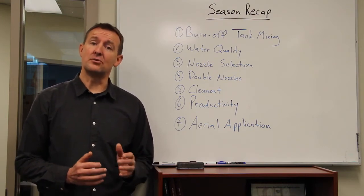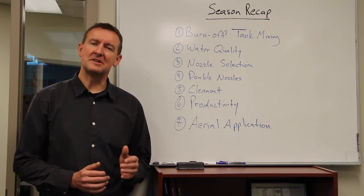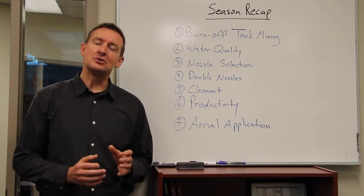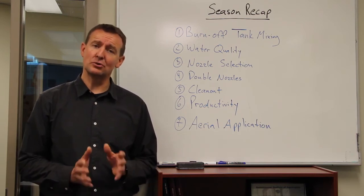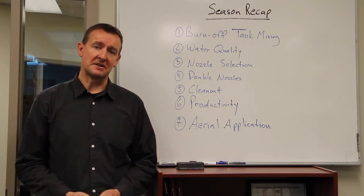For example, if a nozzle has a 30 to 100 psi pressure range, which is quite common, you should be operating at around 70 psi. That gives you room to slow down without losing an efficacious spray quality. Your manufacturers and dealers should have that information available for you.